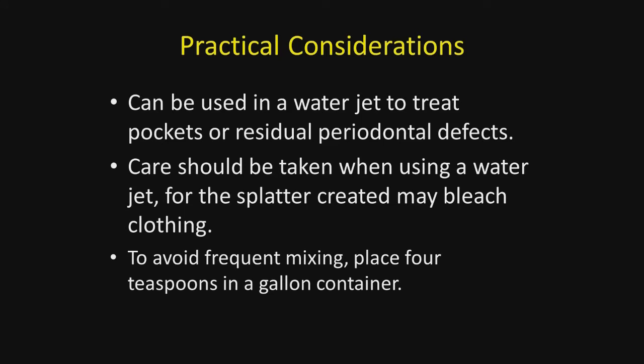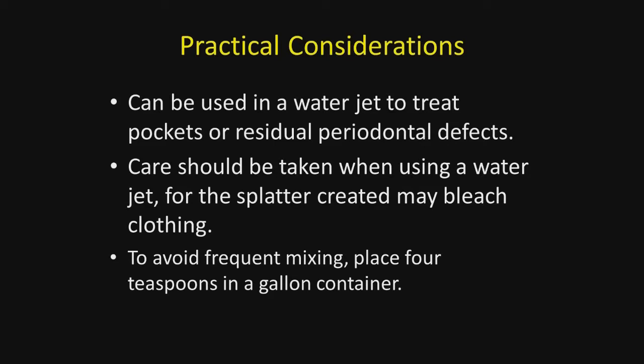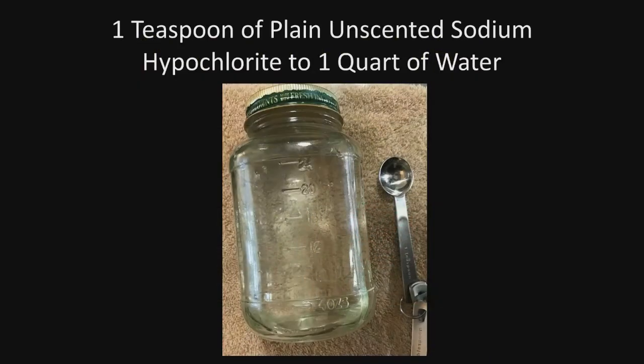Let's talk about some practical considerations. To avoid frequent mixing, consider taking four teaspoons to a gallon of water and using it over a greater period of time — this makes your solution last longer so you won't have to mix it as frequently. Always use a measuring spoon; use a teaspoon, not a tablespoon, because more or stronger is not better.